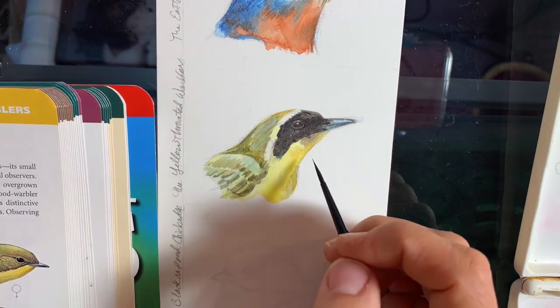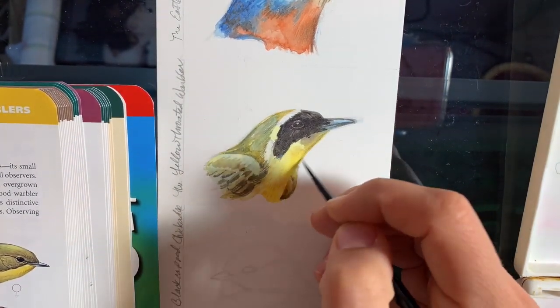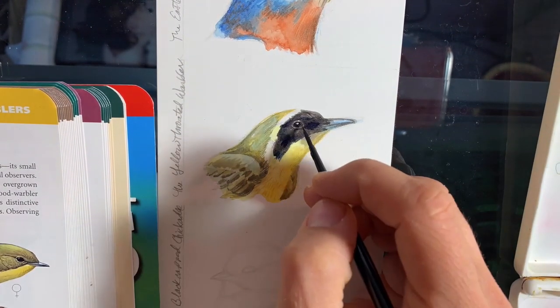To make the green, I used my gold with the blue and then added a touch of the orange just to give it more of an olive-y color.